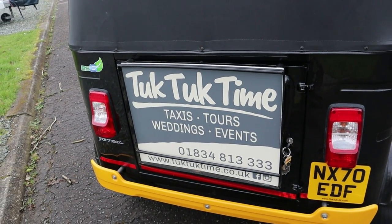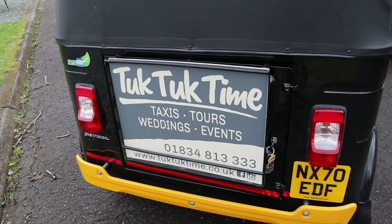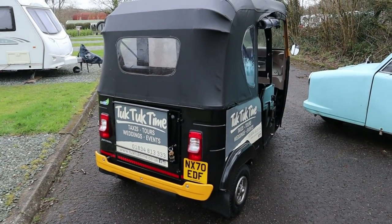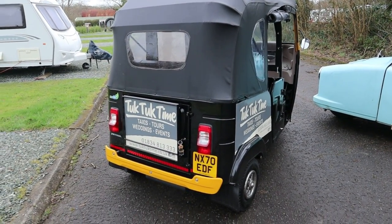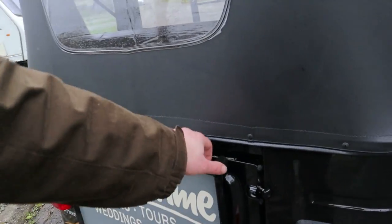Before I show you the engine, a huge thank you to Tuk Tuk Time for lending me this example today. They're based on the Buttles Caravan Park, which is why there are caravans here, down in Pembrokeshire — near Tenby and Saundersfoot, lovely part of the world. So thank you very much Tuk Tuk Time.